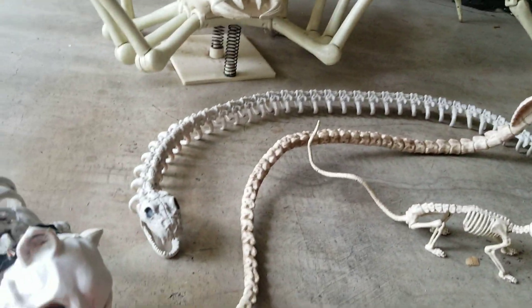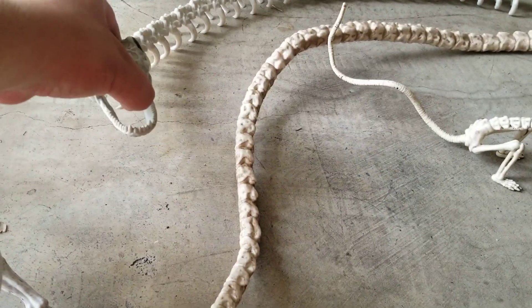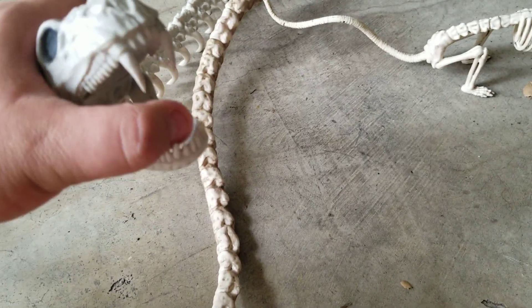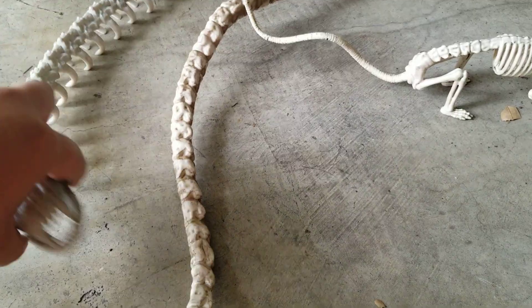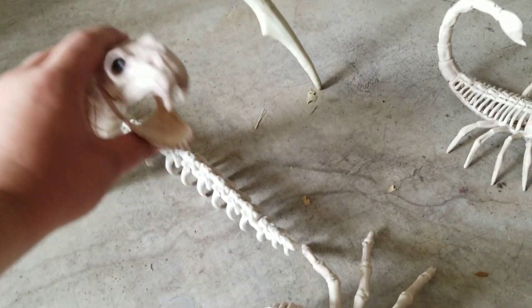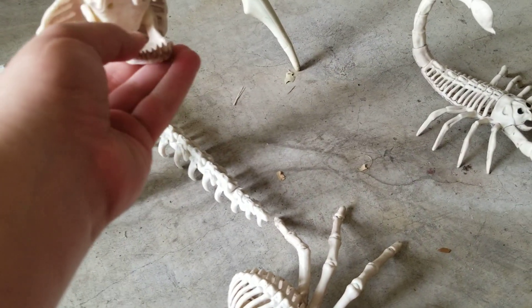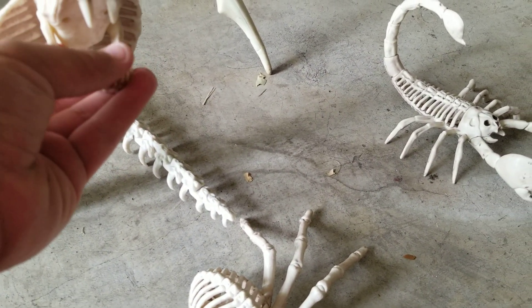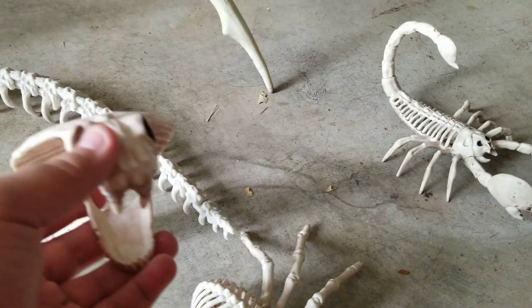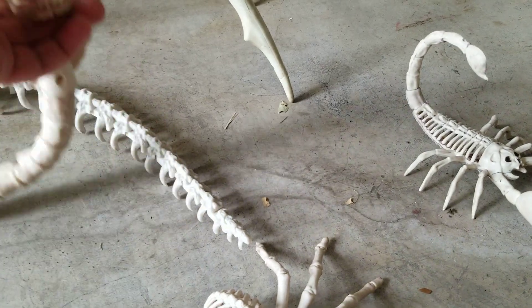Over here I have two snakes. I have a regular snake right here — I don't think it's a rattlesnake or anything, just a normal snake. As you can see, it's got the big fangs and sharp teeth. Then the other one we have here is the cobra, and this guy's teeth, the bottom one particularly, are actually very sharp. I'm surprised at that, but as you can see, this one looks really cool — it's just a cobra snake. Looks awesome.